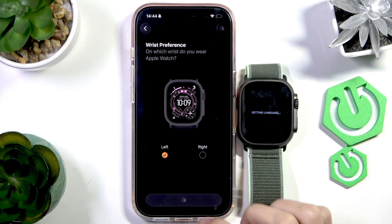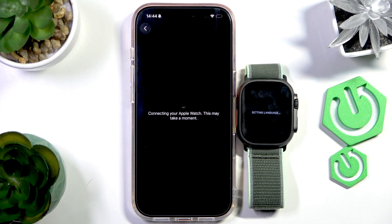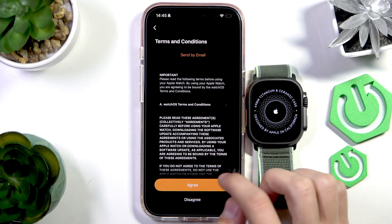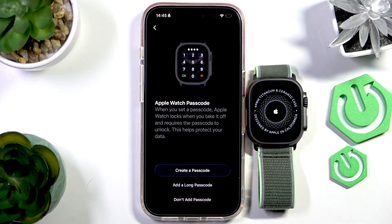Press Continue and wait for the Apple Watch to connect. Now we can continue and agree to the terms and conditions to proceed.